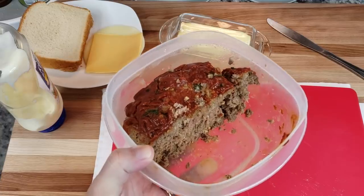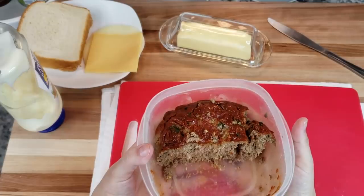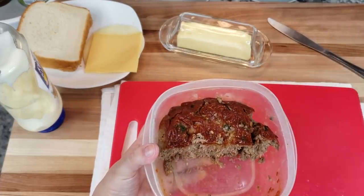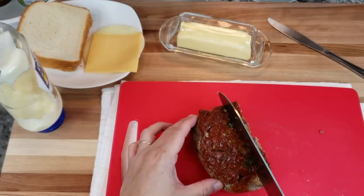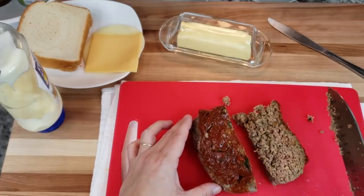Recently I made a meatloaf recipe and here is the leftover meatloaf. I'm just going to remove it from the container and cut it into about three slices. I'm going to cut one slice for now — that's all I'm making really.